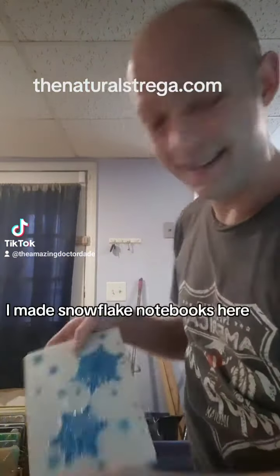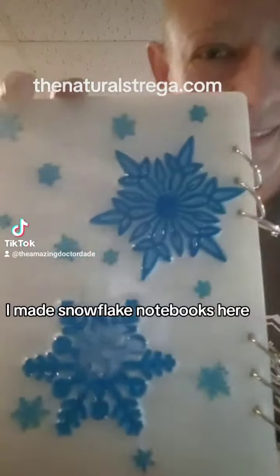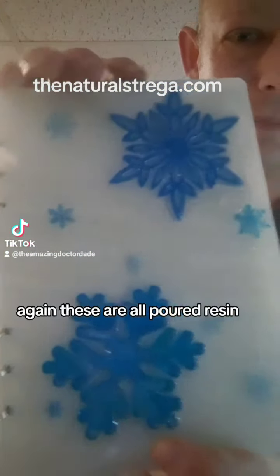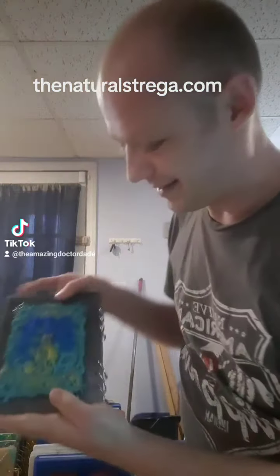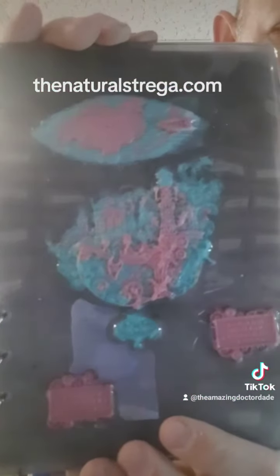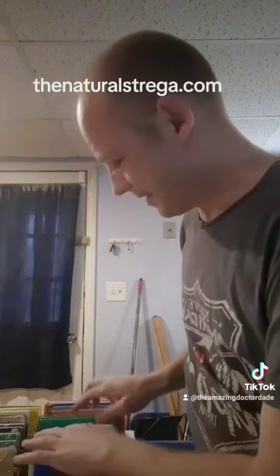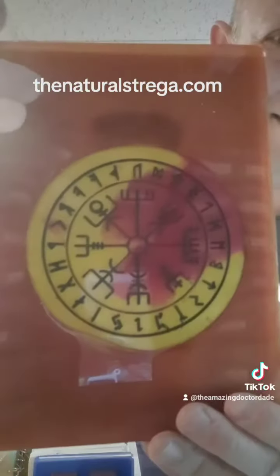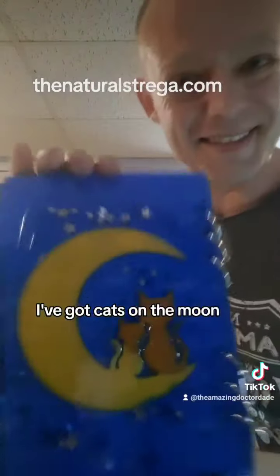I made snowflake notebooks here — again, these are all cast resin. I've got Alice in Wonderland notebooks, and I've made Viking compass notebooks.